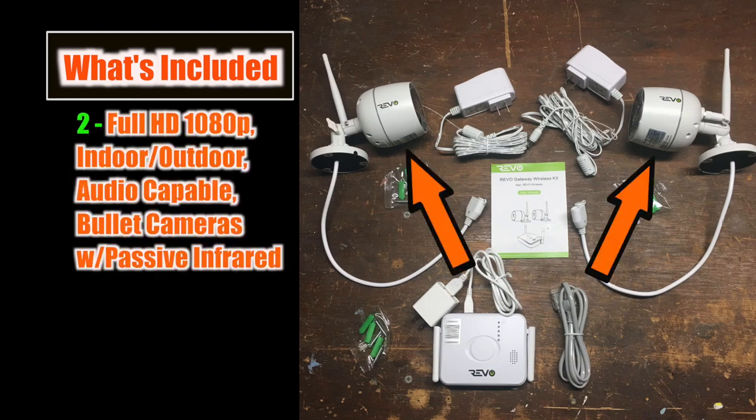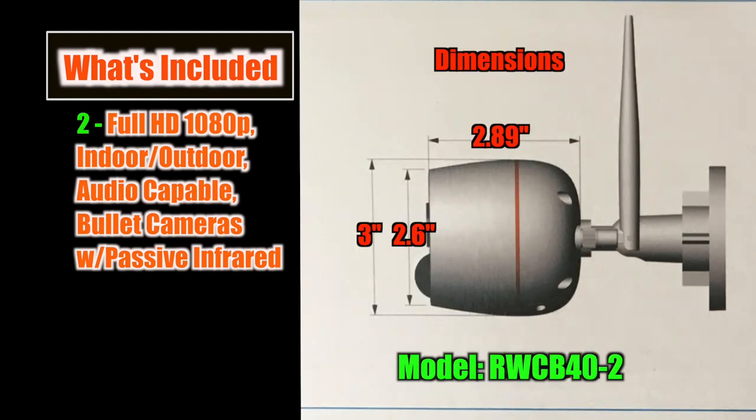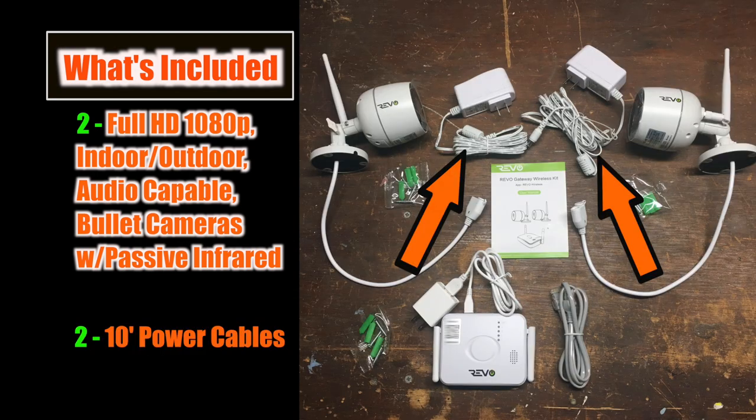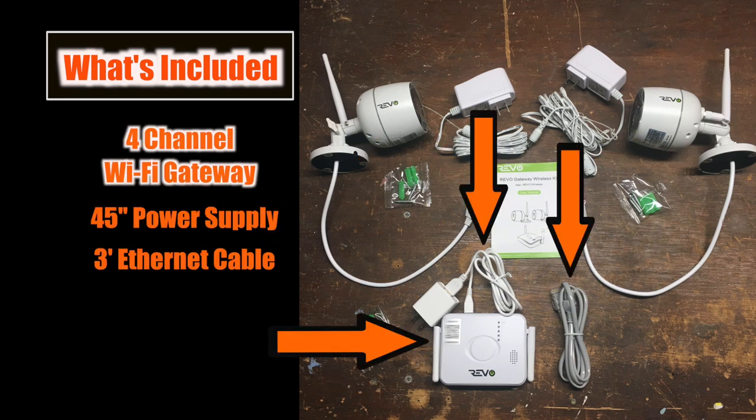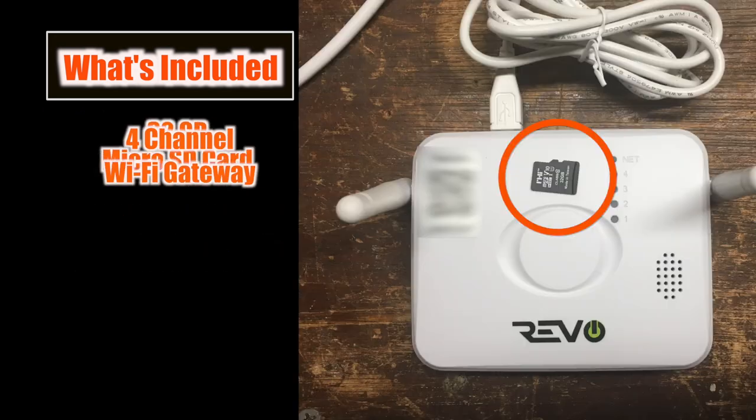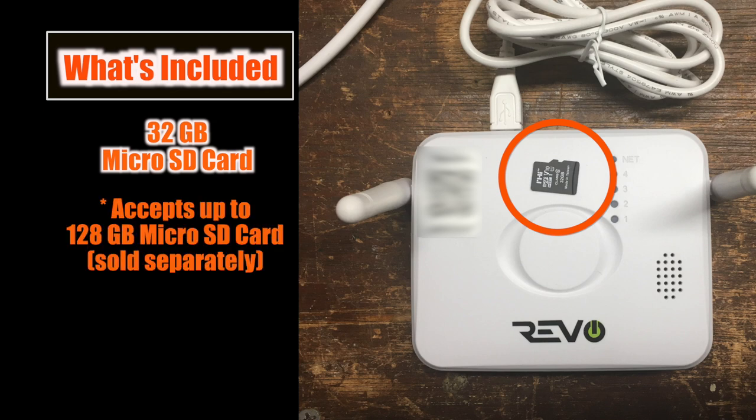The kit comes with two HD 1080p Wi-Fi indoor-outdoor audio-capable PIR — that's passive infrared — bullet cameras and their power supplies, mounting screws, a four-channel Wi-Fi gateway with power supply and network cable, as well as a 32 gigabyte micro SD card. The gateway can accept up to a 128 gigabyte micro SD card, in case you're wondering.